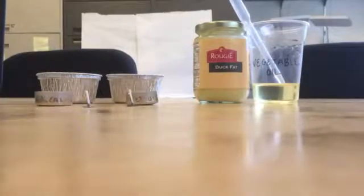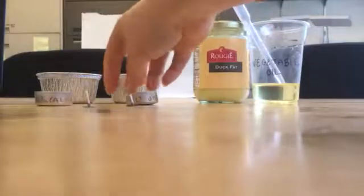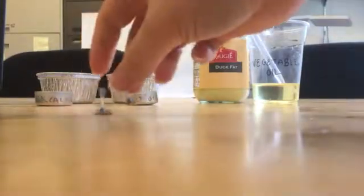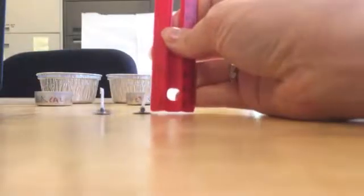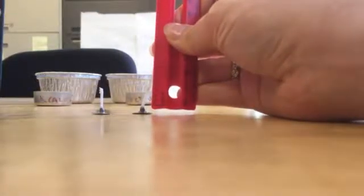In order to prepare the wicks for your students, there are a couple of things you'll want to do first. Take two of the long candle wicks and cut them down until they're about half an inch from the base.